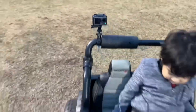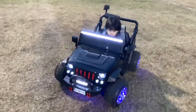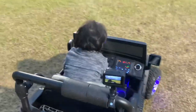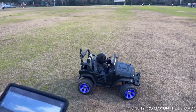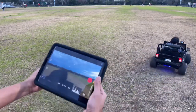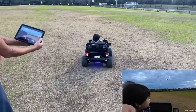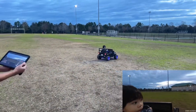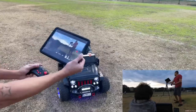I'm going to use this Osmo Action in my son's RC Jeep ride-on and see how far the video feed and the RC controller can reach. I'm not too sure how far the range is, so I'm going to test it out. I'm using the iPad Pro and you can see the video feed here, like an FPV.